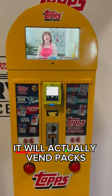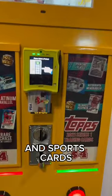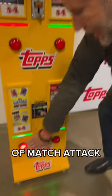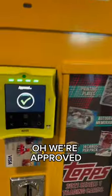It will actually vend packs contactless. Let's vend a pack today and see the future of vending machines and sports cards. We're going to vend a pack of Match Attack here. Hit a button — make sure I actually have enough money to vend that pack. Oh, we're approved.